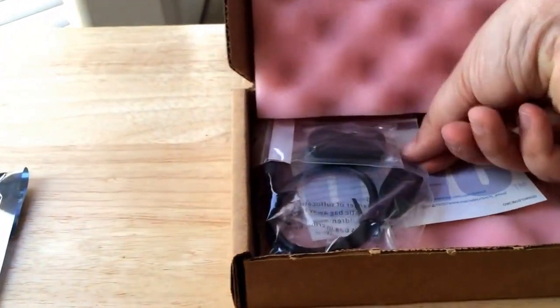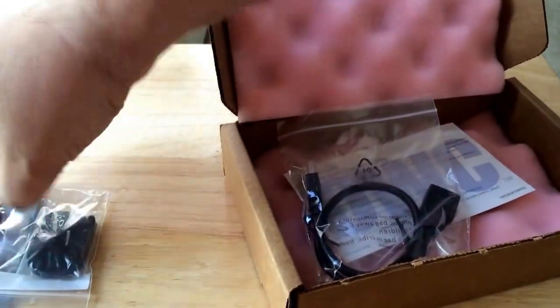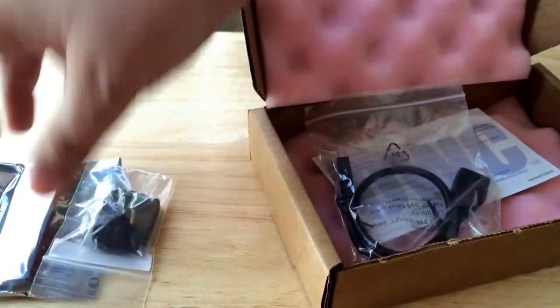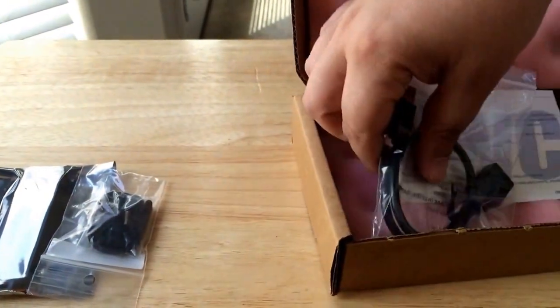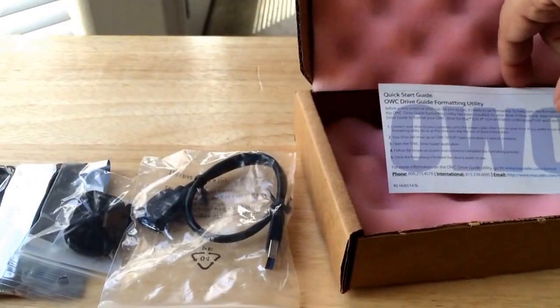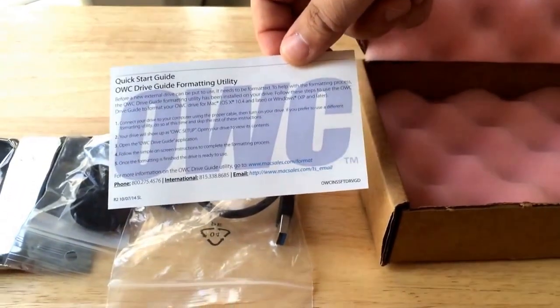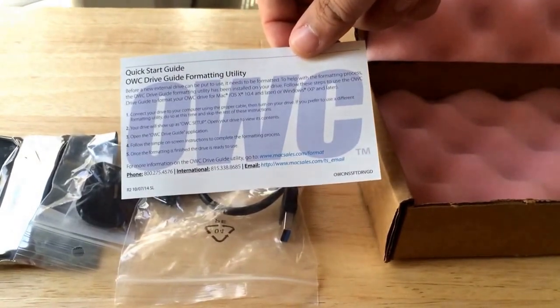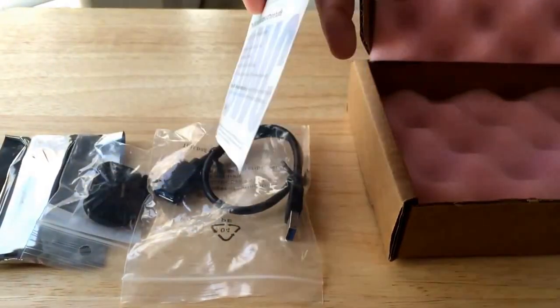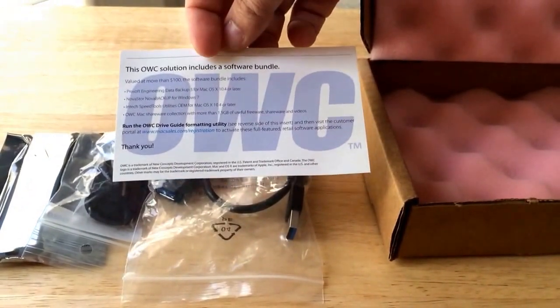It comes with a lanyard. They make these in different sizes, so 240 gigabytes is the model that we chose to review. It also comes with a USB 3.0 cable extender and an OWC quick start guide on how to format it properly for your machine, and the solution includes a software bundle.